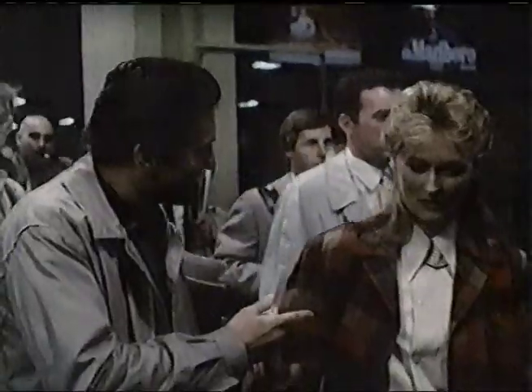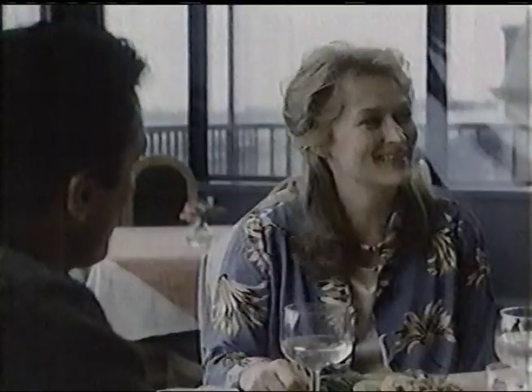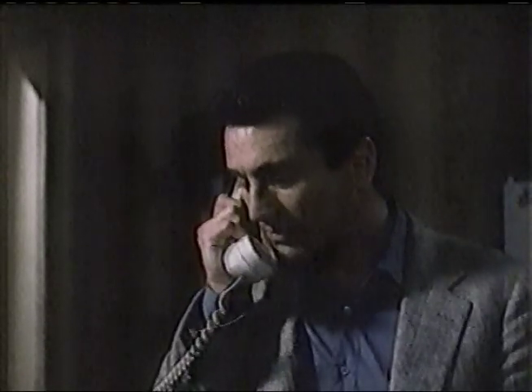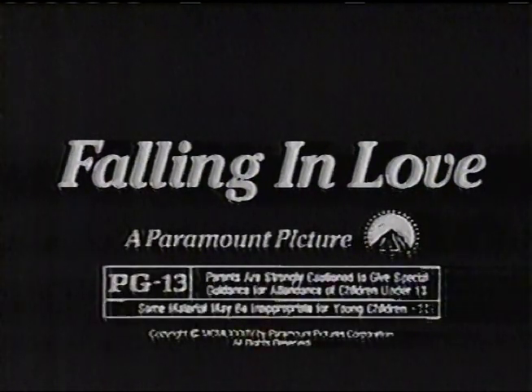I was the guy that dropped everything, and you helped me. Oh my God. Every once in a while, something special happens between two great stars — something romantic, something exciting — something like falling in love. Robert De Niro, Meryl Streep — Falling in Love. Rated PG-13. Starts Wednesday.